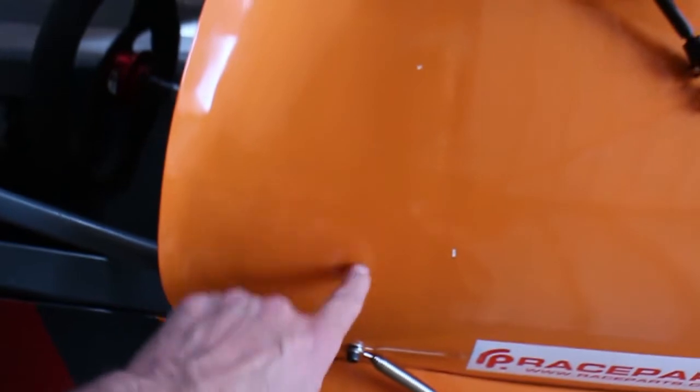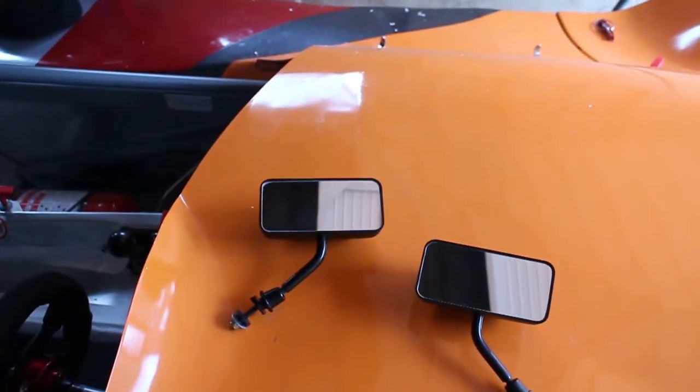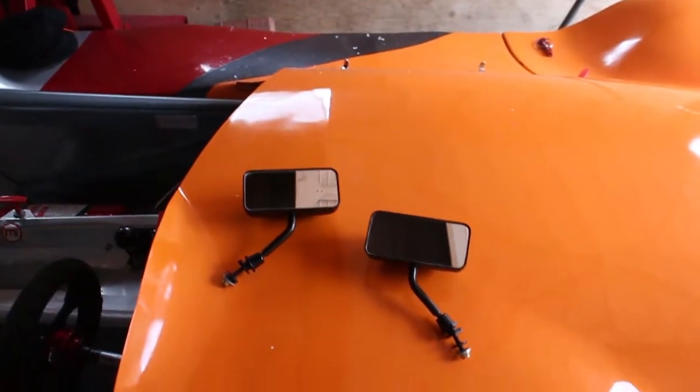I'll put them through a hole somewhere here on each side, but what I'm going to do is fit the rear bodywork first so that I can see past the rear bodywork basically.